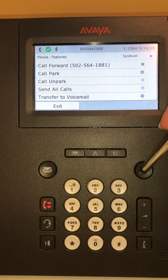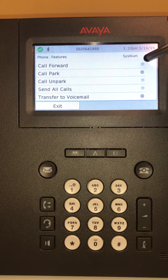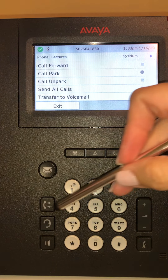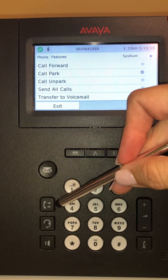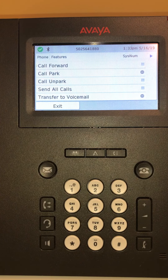To turn call forward off, come down here to C Forward and just press the button. You'll notice the red light is gone. This is how you set up and remove call forwarding on a 9641.